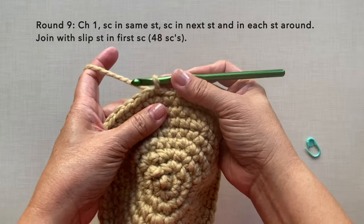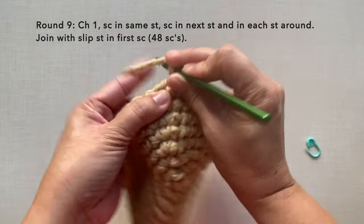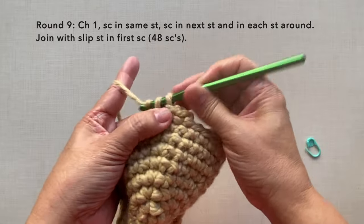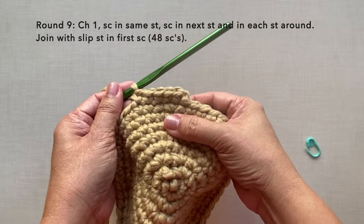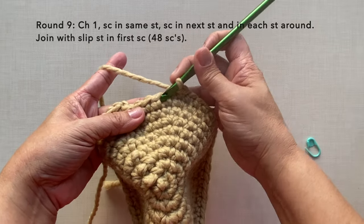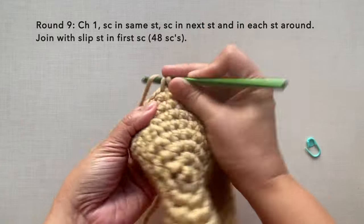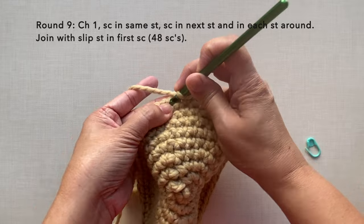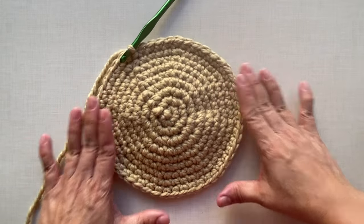Round nine: chain one, single crochet in the first stitch and in each stitch around — a simple round of single crochet in each stitch again. At the end, single crochet in the last three stitches, then join with a slip stitch. After round nine, since we didn't increase, there should only be 48 single crochets again.